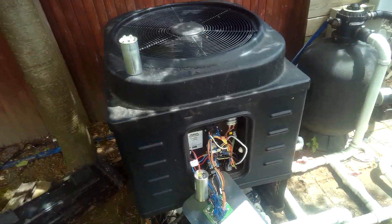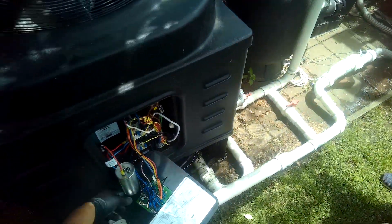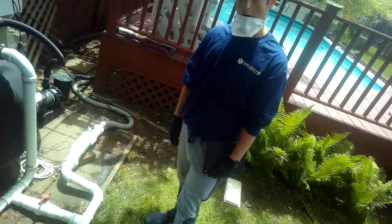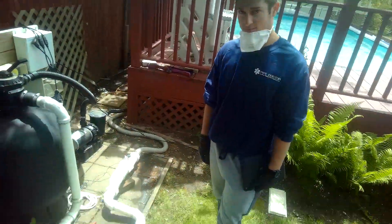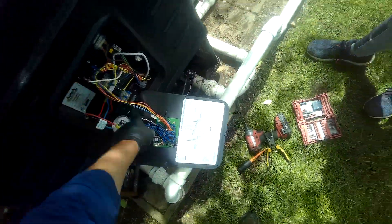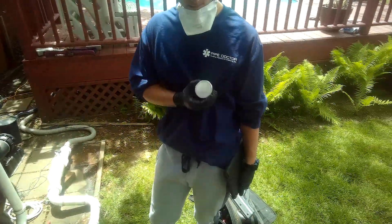This is the old single 80 microfarad capacitor. I did not have a single, but I had a dual. Normally you have a fan as well — I can use the fan side on this too. You have C, which is common, and you have HERM, which is hermetically sealed compressor. So I wired in the hermetically sealed side for this to work — saves me a trip to the supply house to get an 80 single. I had the 85 dual. This is 7.5 and the fan side is 5. So it's an 85 dual capacitor. The problem here was a bad capacitor.